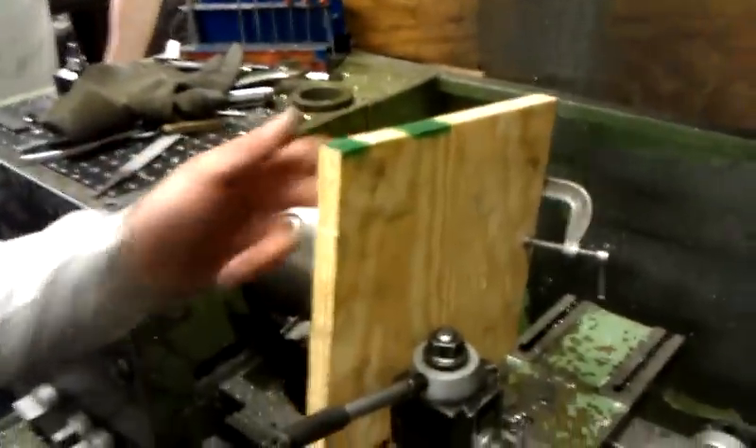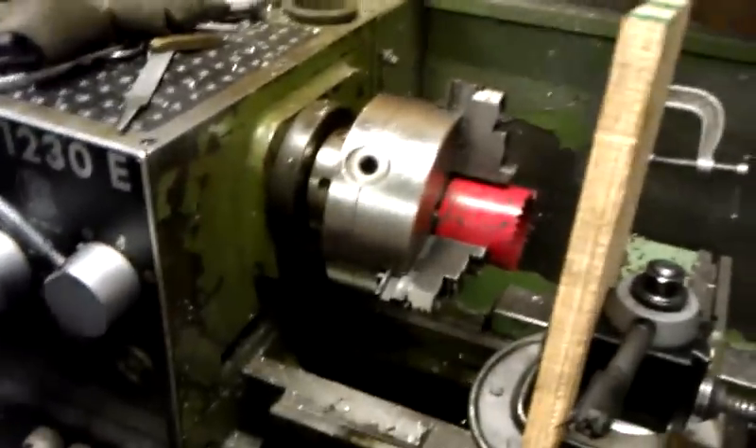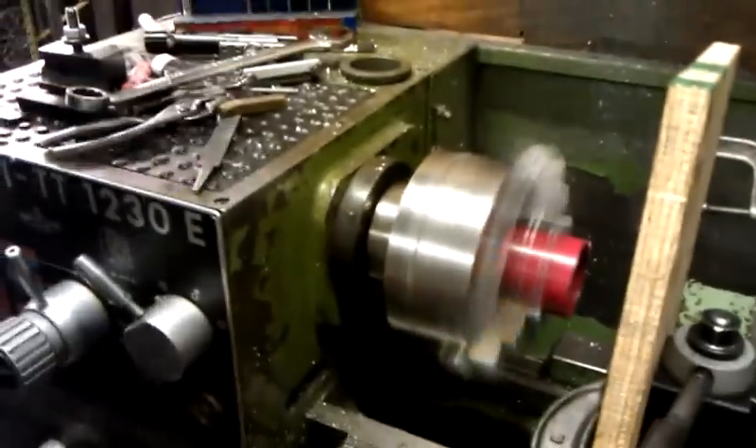Three C-clamps. Are you concerned about the deflection in this piece of wood? Not even a little bit. We have the appropriate feeds and speeds already calculated, which is... Step back, gentlemen. I know just enough to be dangerous.